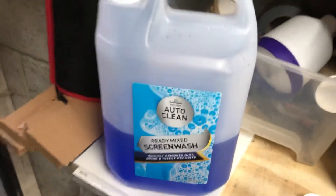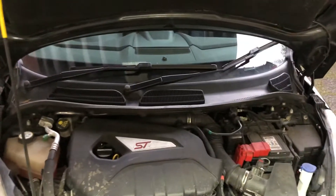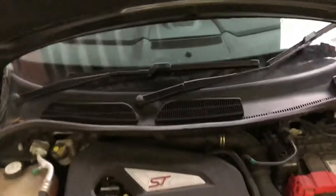Alright guys, in today's video I'm going to be showing you how to top up your screen wash on your car. This applies for most cars, not all, but most. For this example I'm using a Ford Fiesta. The first thing you want to do is open your bonnet, so for the Fiesta you come to the driver's side and there's a lever under here that you pull towards you — a little plastic lever.